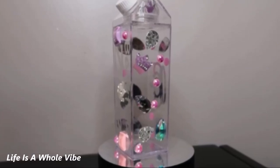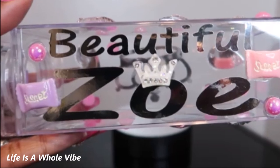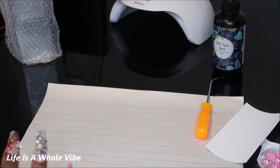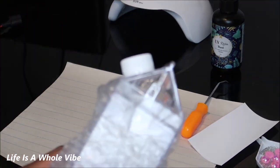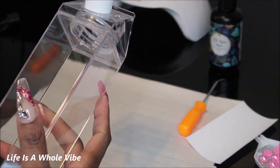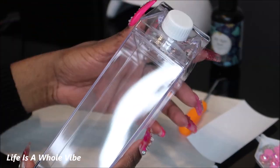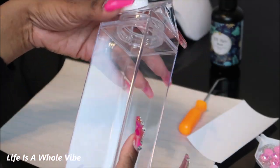If you'd like to see how I customized this milk carton water bottle and added some bling and vinyl, keep watching this video. This is gonna be a really quick video. I'm literally about to be headed out the door last minute and I'm going to be adding some embellishments and some vinyl to this — I think it's a 13 ounce milk carton acrylic clear milk carton.